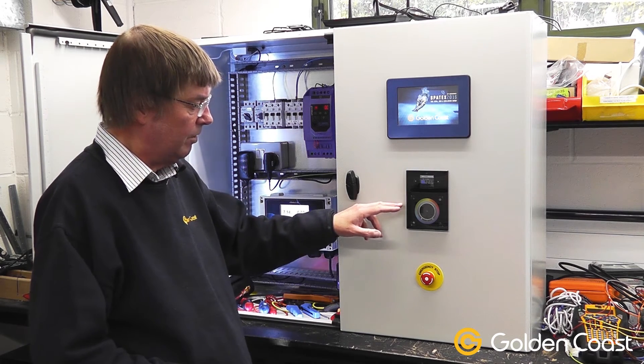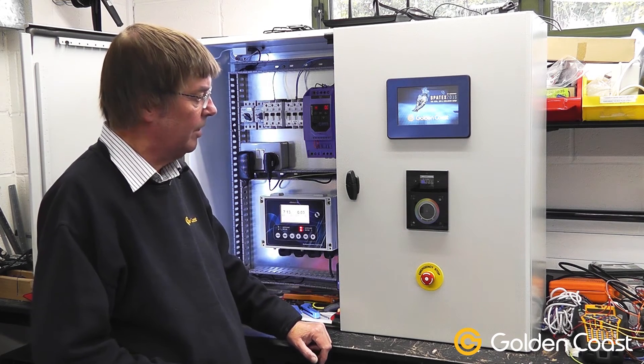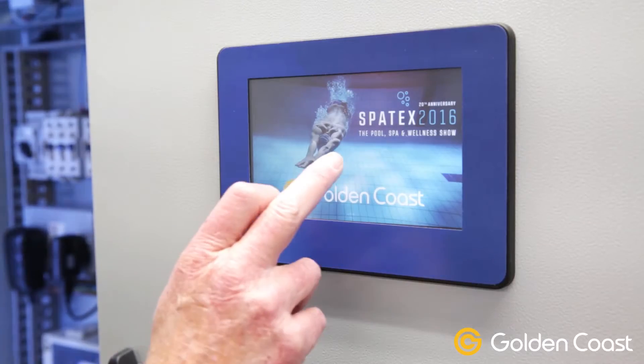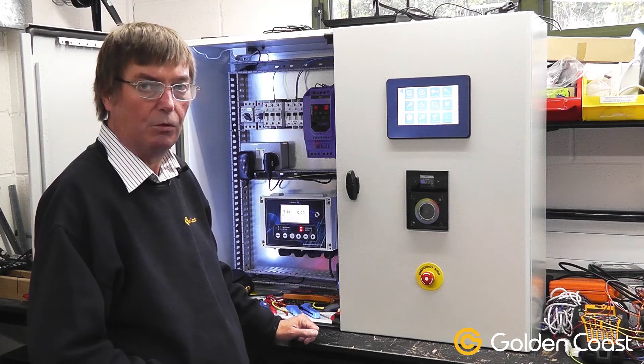We have a lighting controller with a colour touch wheel on it and various scenes programmed in for the lighting. We also have a touchscreen controller at the top to control all the usual functions of a pool or a spa.